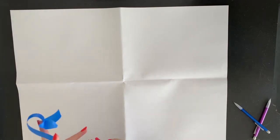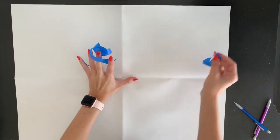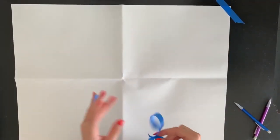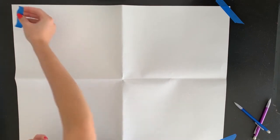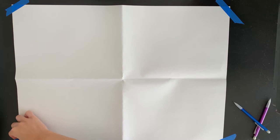Since we're drawing with both hands, sometimes your paper might try and move around a bit on the table because you don't have anything to hold it down with, especially since we are also moving our arms. So I'm just going to tape down the corners of my paper. If you don't have tape, you can put something heavy like your crayon box or a book on your paper to weigh it down so it doesn't slide around.